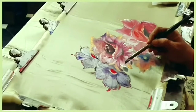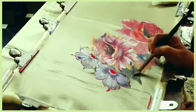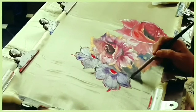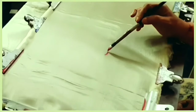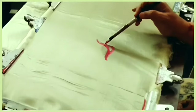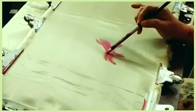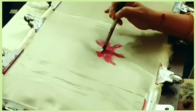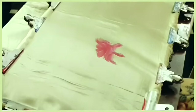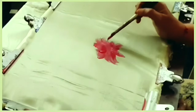Hi friends, welcome to our channel. In this video we are going to paint a freehand flower bokeh. I used red, orange, metallic gold, worldwide mauve, glitter silver, and golden yellow. For leaves I used sap green, light green, verdian green, white, brown, and black.